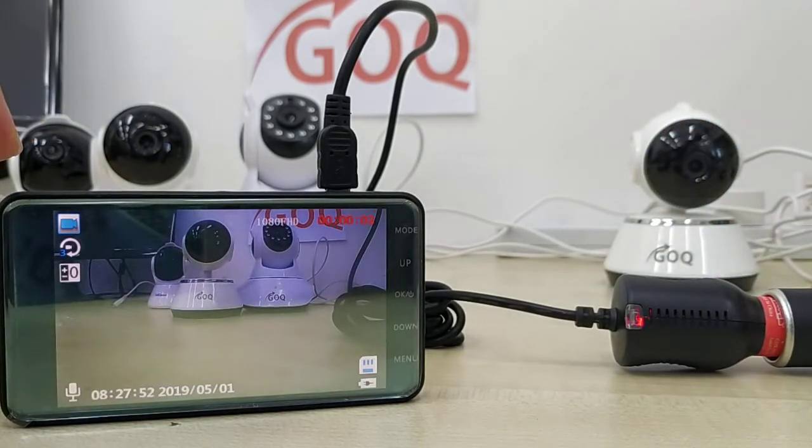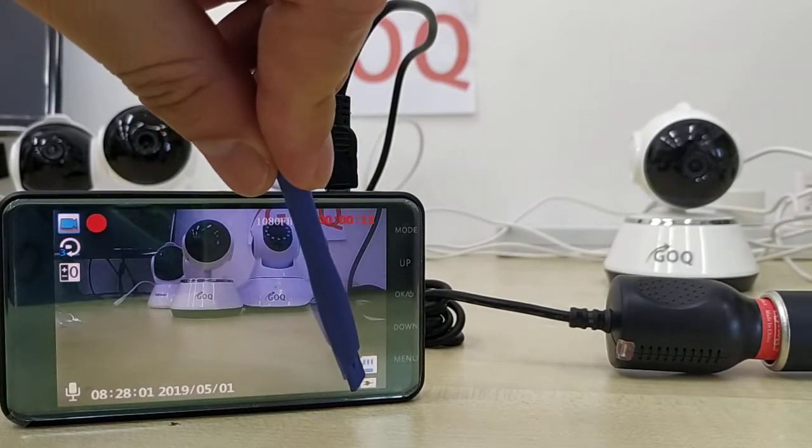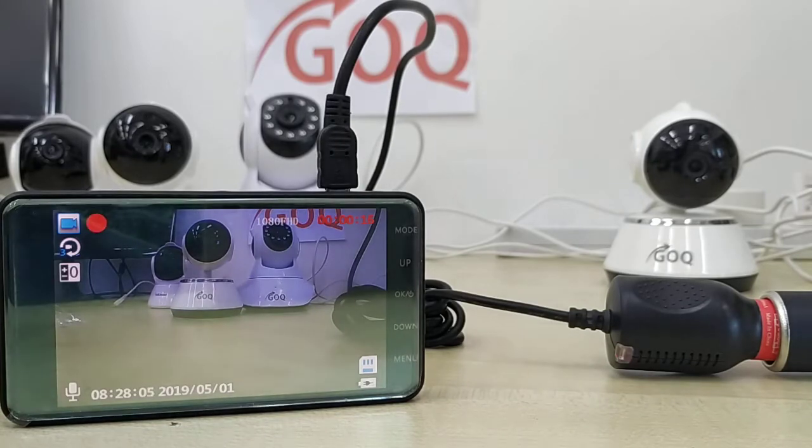Once recording starts, you can see a red blinking dot which means it's recording. You can also see an icon indicating that power is connected. So you know your car condition better than me.